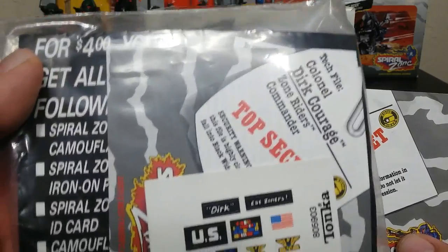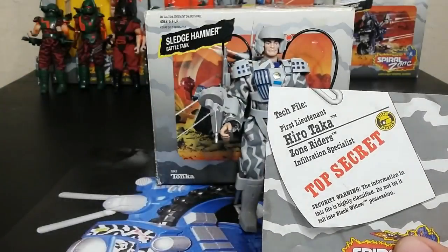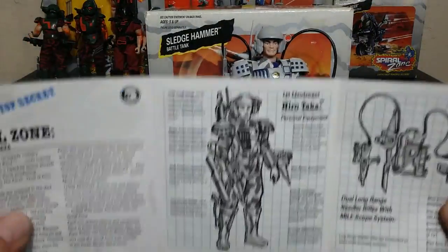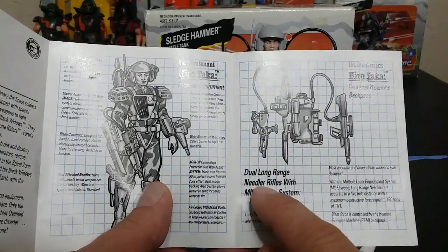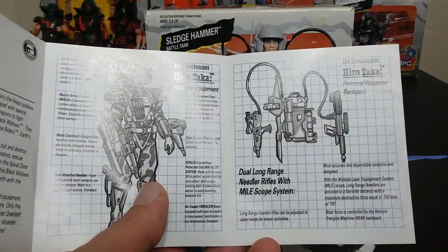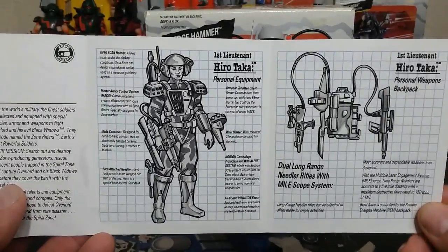I just have one of these cassettes that goes to Colonel Dirk Courage, which we'll talk about in a second. On the inside they do have some bios and stuff like that, and they kind of identify what the weapons are — you've got the dual long-range needler rifle with a mile scope system and all that stuff.